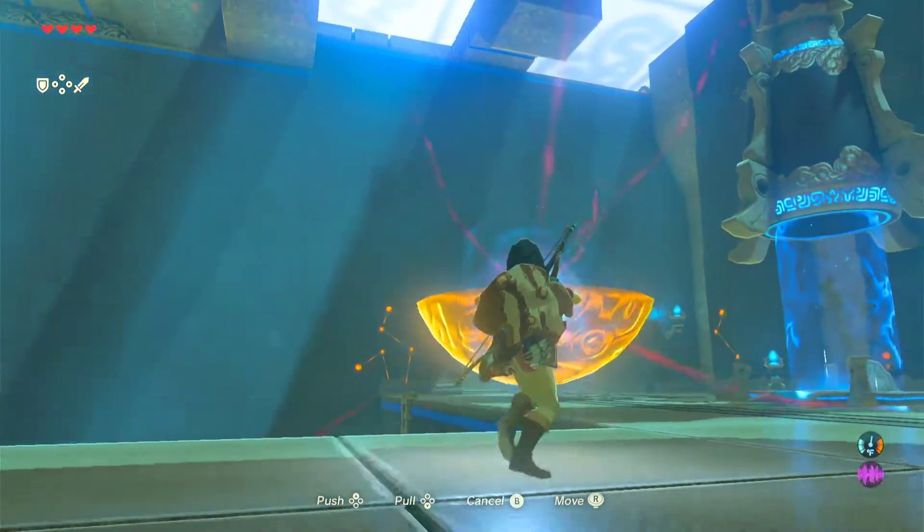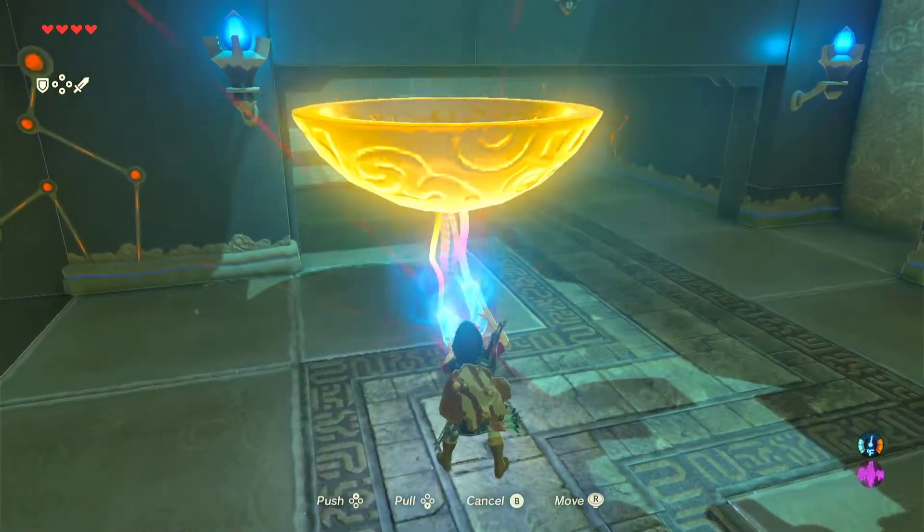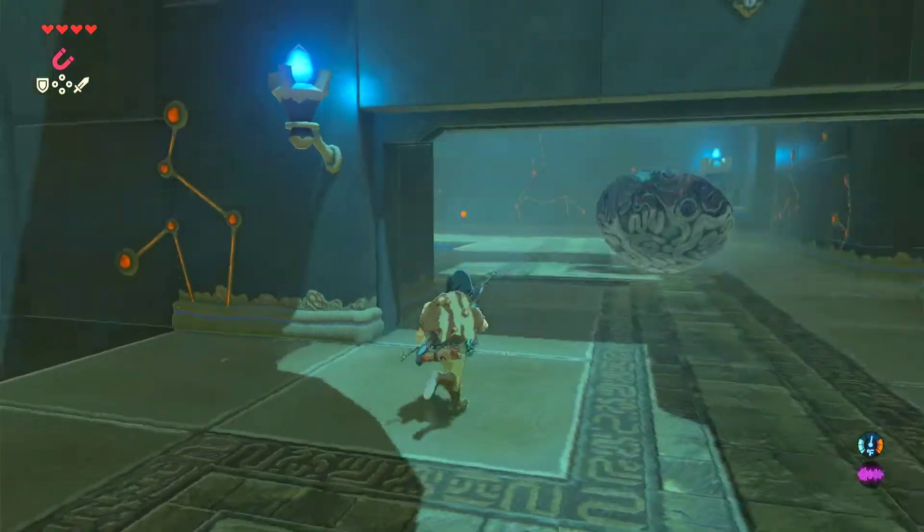Then you move the scoop through the gate and enter here.